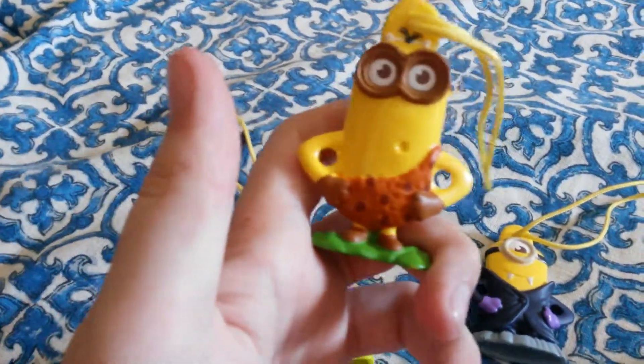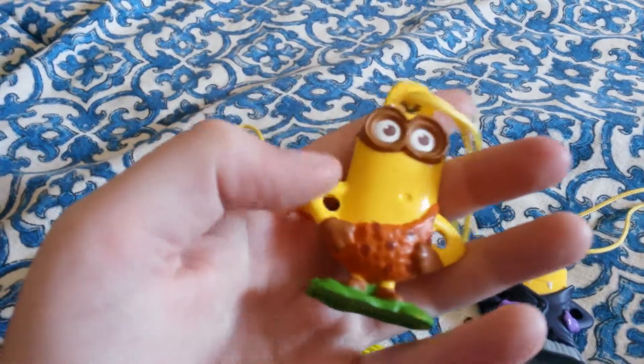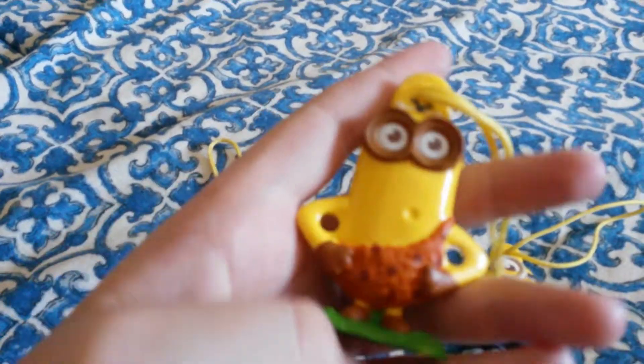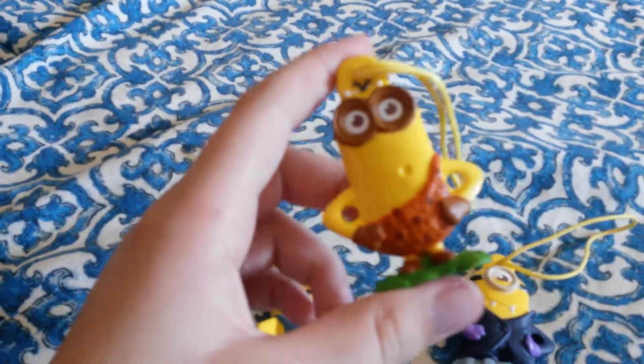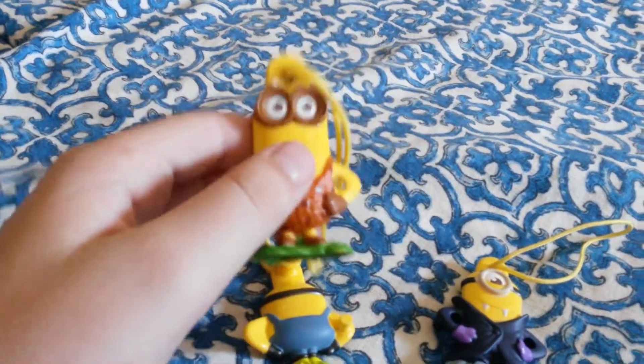Next up we have the Jurassic minion. This minion features what looks to be a caveman outfit. He stands approximately three or four inches — three and a half at the most. Pretty cool.